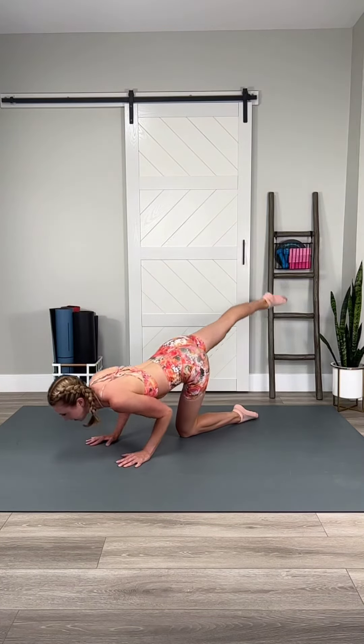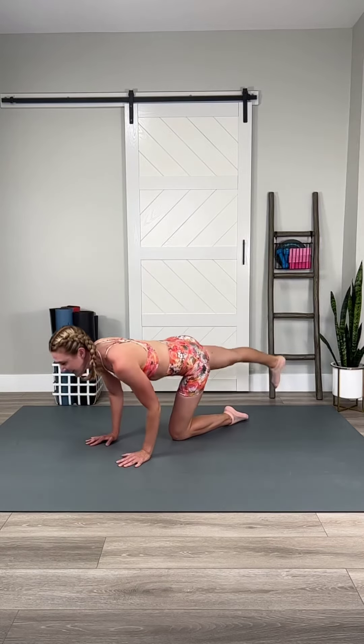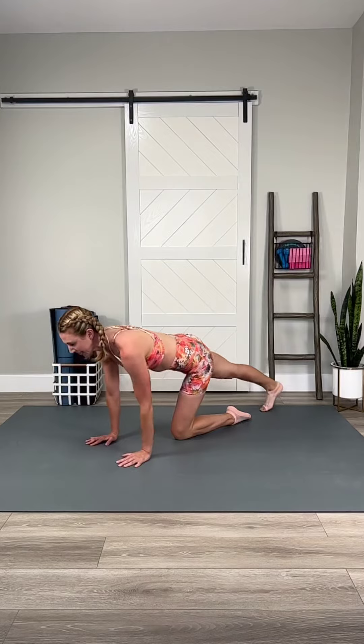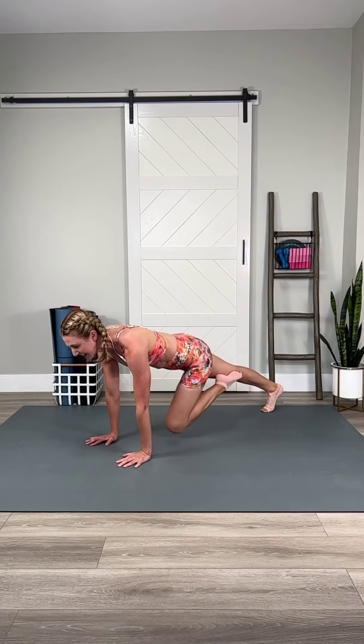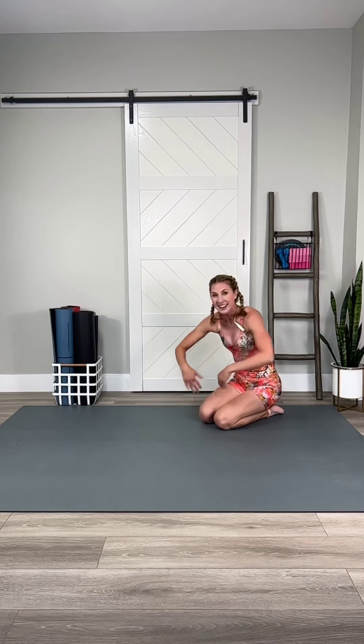We're almost there. Four more. Yes, you can. Hang on tight. Finish it out strong. Out, in, lower. Make sure you take a big stretch. Nailed it. Good.